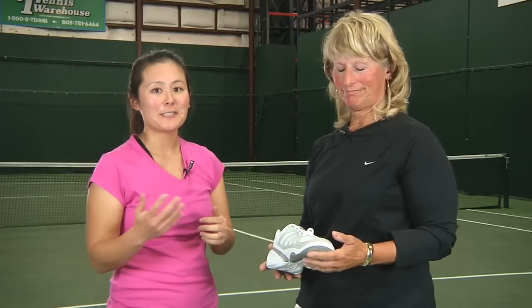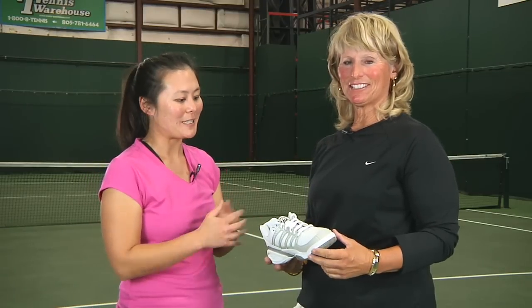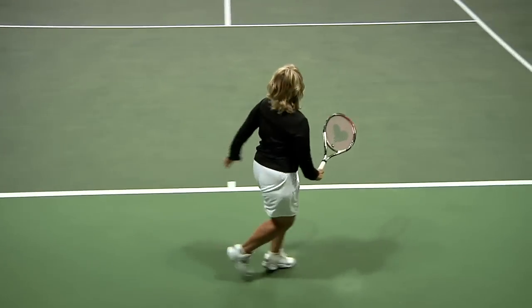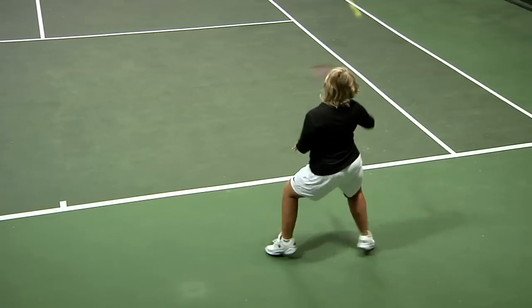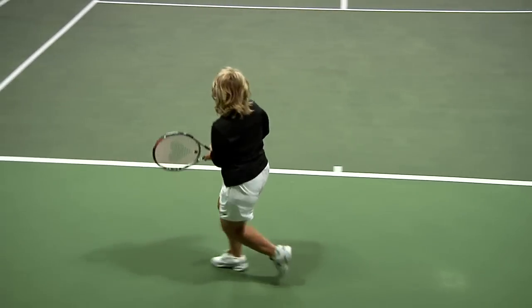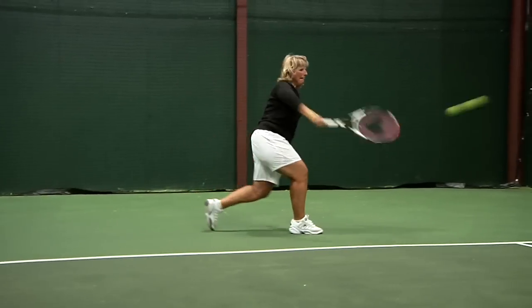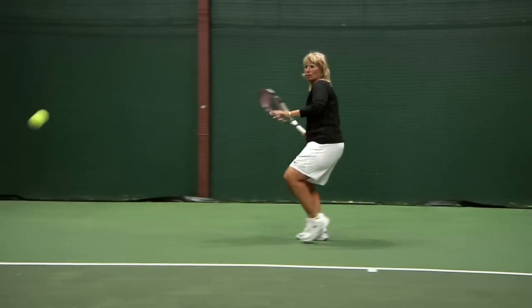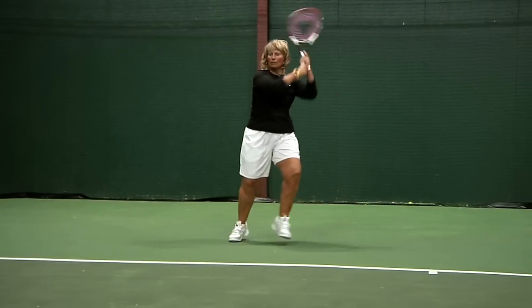Next up we're here with Myrna, who has been a member of our team for a while but is new to the video. What are your thoughts on this K-Swiss? I found the Defire to be extremely durable, very comfortable, with a nice wide toe box if you have a wide foot like I do. A lot of reinforcement around the toe if you're a toe dragger. One of the drawbacks I found, though, was I couldn't fit my orthotic in here comfortably.